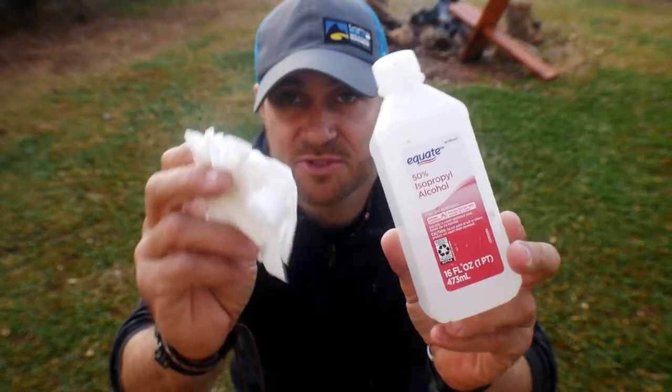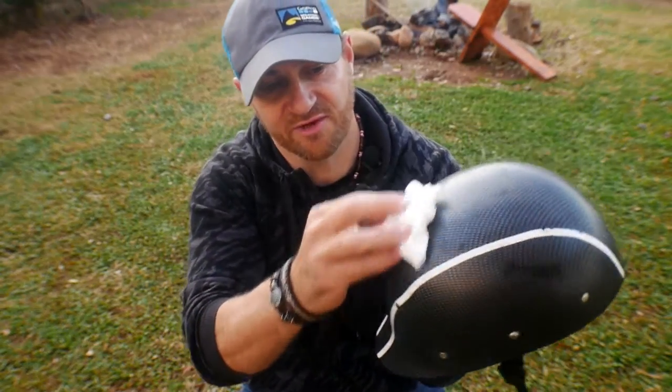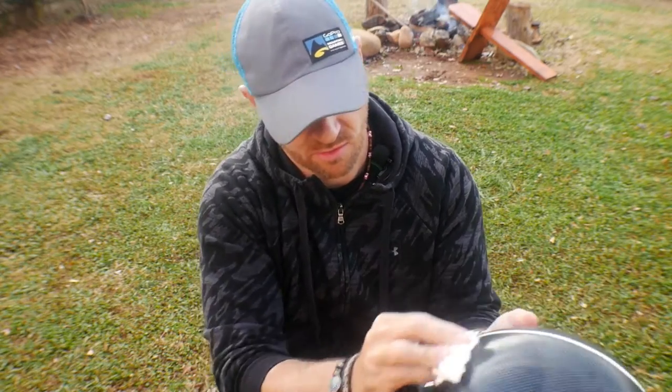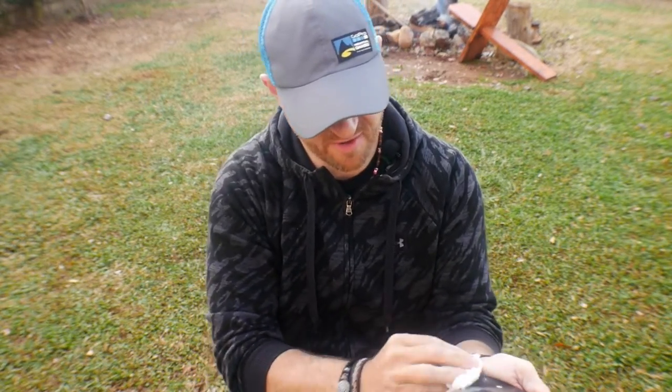First thing I want to do is get some rubbing alcohol and clean the surface really well. You want to make sure to clean that surface right there. While I'm at it, I might as well just clean the whole helmet — I don't think I've ever cleaned this helmet.